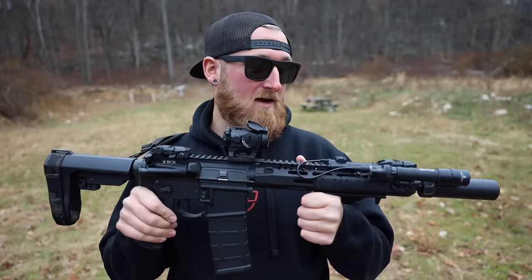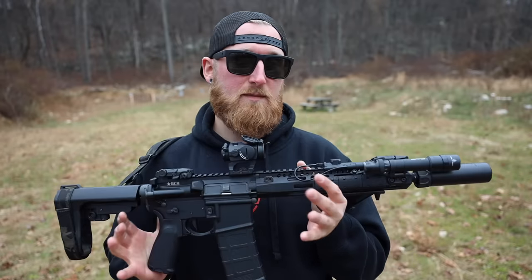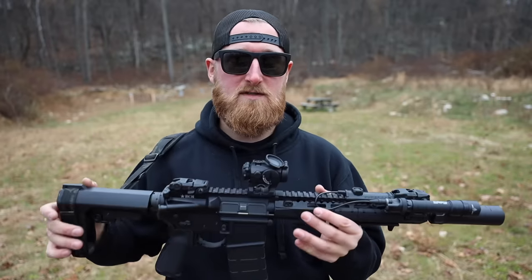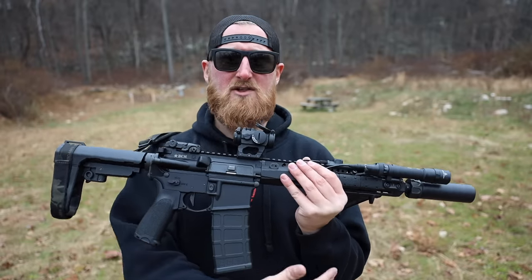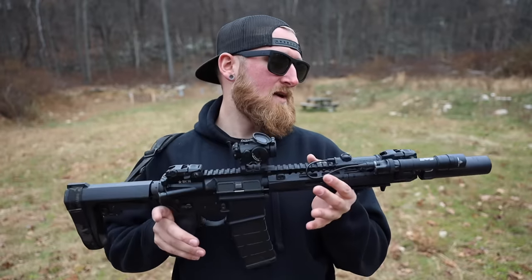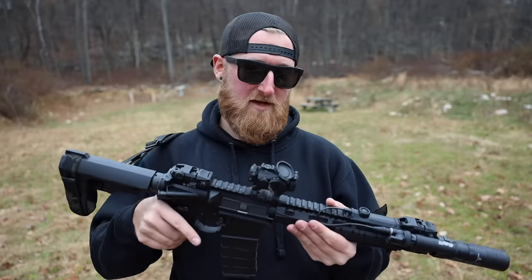If you want to check out the videos of the base pistol or the suppressors I'm going to be running in this video, you can check out the links in the description below. For this video I'm basically going to give you guys a rundown of the modifications I did to make this fit for home defense to my liking. I'll roll in some B-roll and hopefully I can remember everything I've done to this pistol so far.